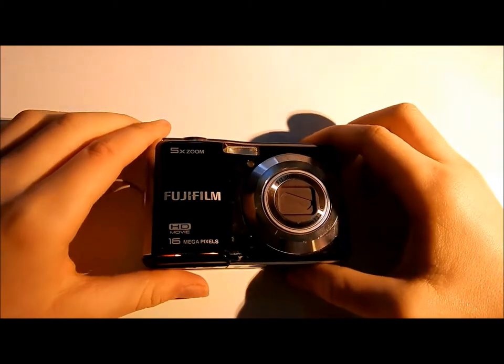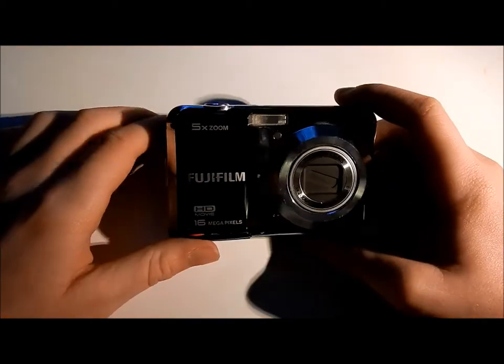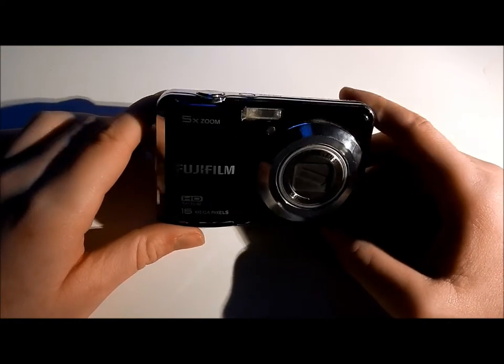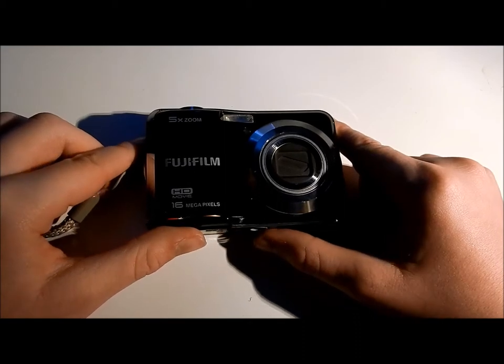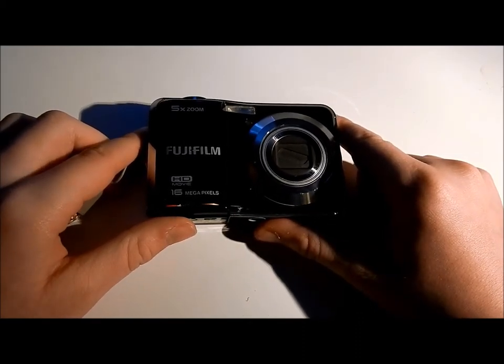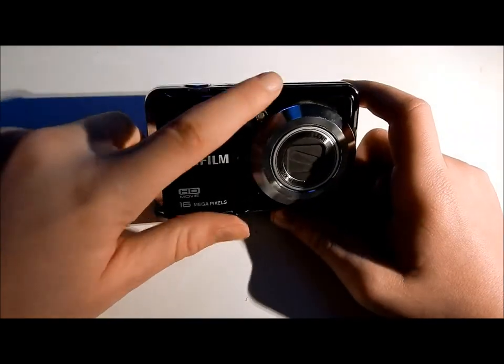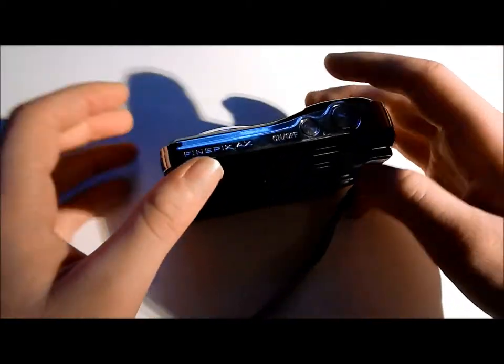Hey, it's How2Time here, and I'm going to do a review of the Fujifilm FinePix AX. It's a nice, small, portable camera with a five-time zoom. It has a decent flash, and it can shoot HD.